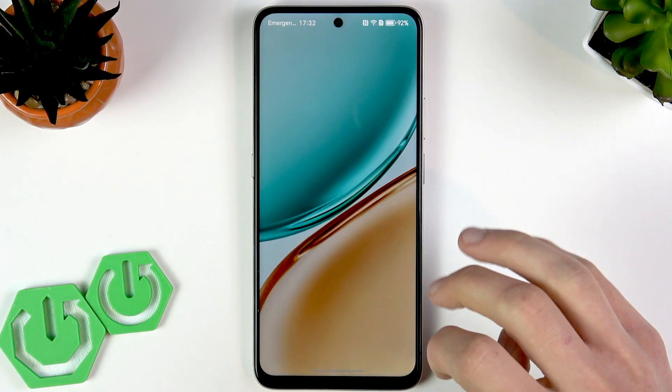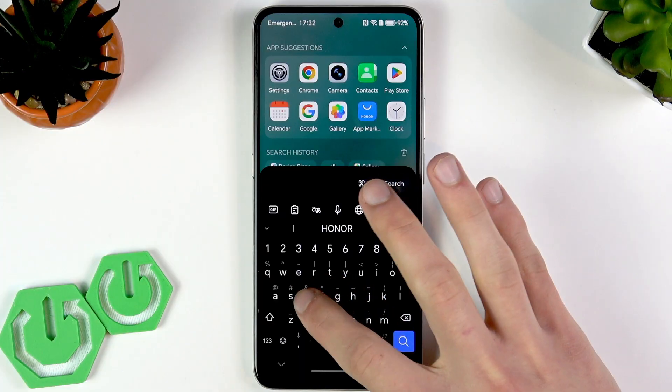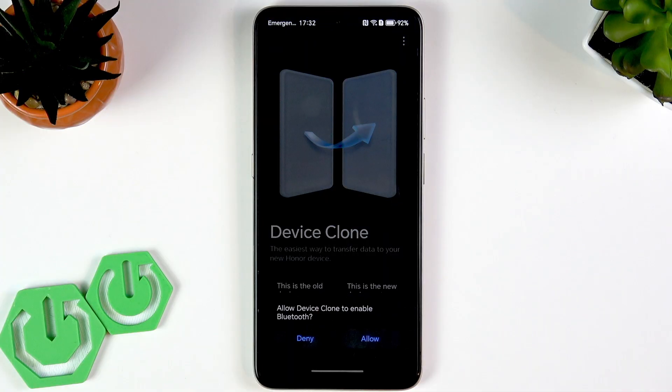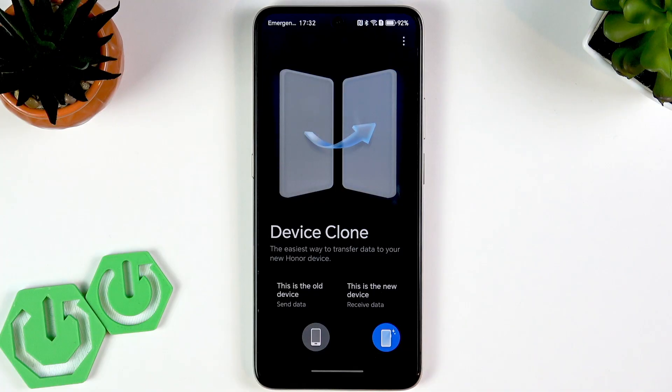You can find it using the search icon — search for Device Clone and once you find it, open it. Give this application all the permissions. On the main page of this application you can select whether you want to transfer your data from or to this phone.